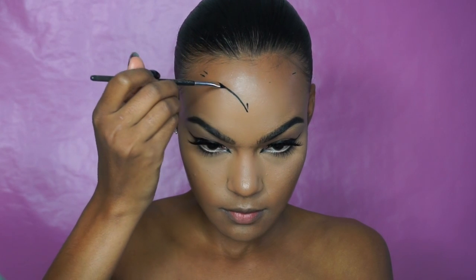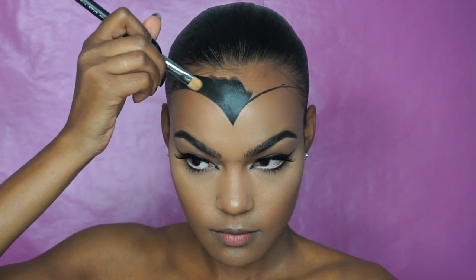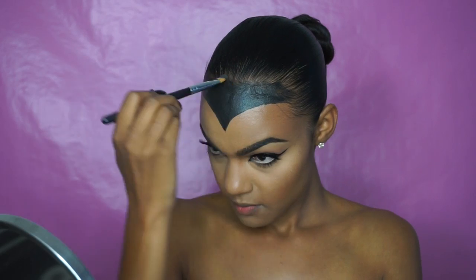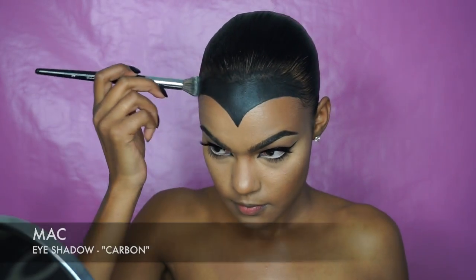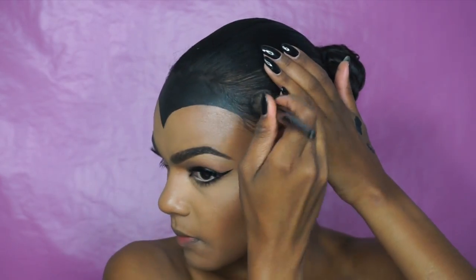Before drawing on my hairline I traced the area where I wanted my peak and where I wanted my hollows, then I connected each mark — this made it easier to draw the line and create symmetry. Next, with gel liner and a flat brush I filled in the area; you can also use black paint if you have it. I made sure to put the product pretty deep into my hairline so that you couldn't see any lines of demarcation. With a fluff brush I set the area with Carbon from MAC, sweeping the eyeshadow deep into my hairline to fill in any holes or gaps where you can see my scalp.